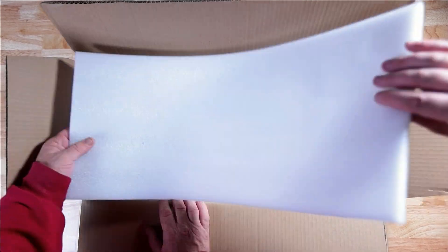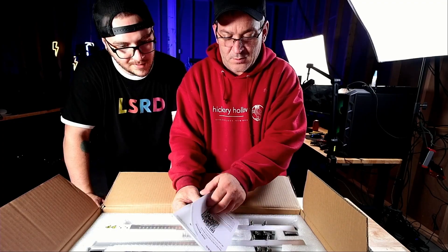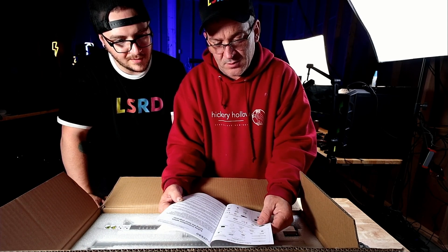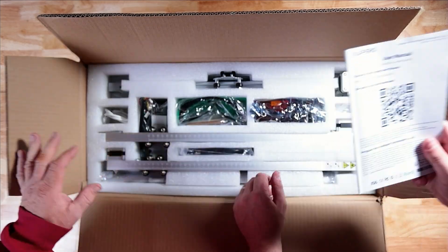Good foam right off the bat. The manual — user manual. What do we got inside? English — that's a plus. Colored pictures. So we've got a kind of a parts list here. Not much of a user manual, but there it is.